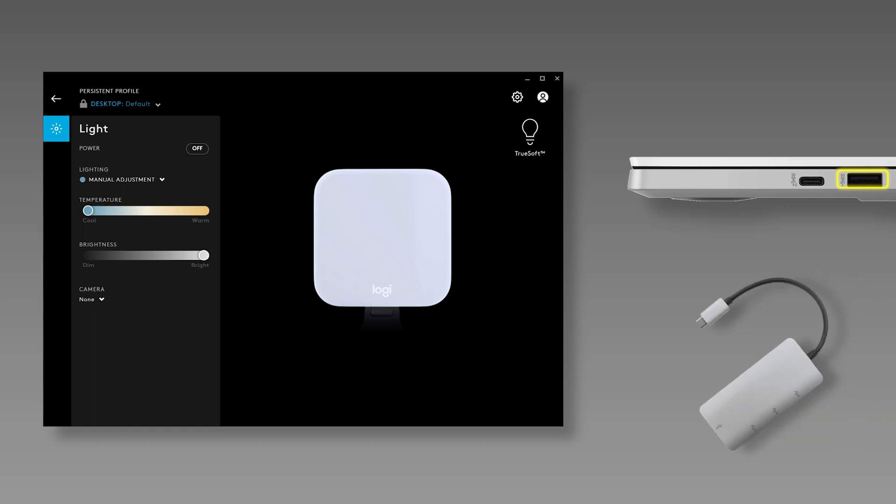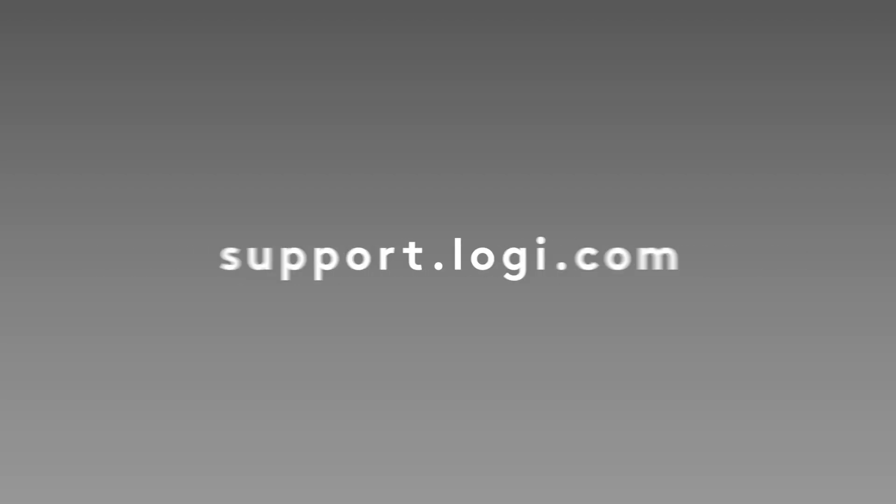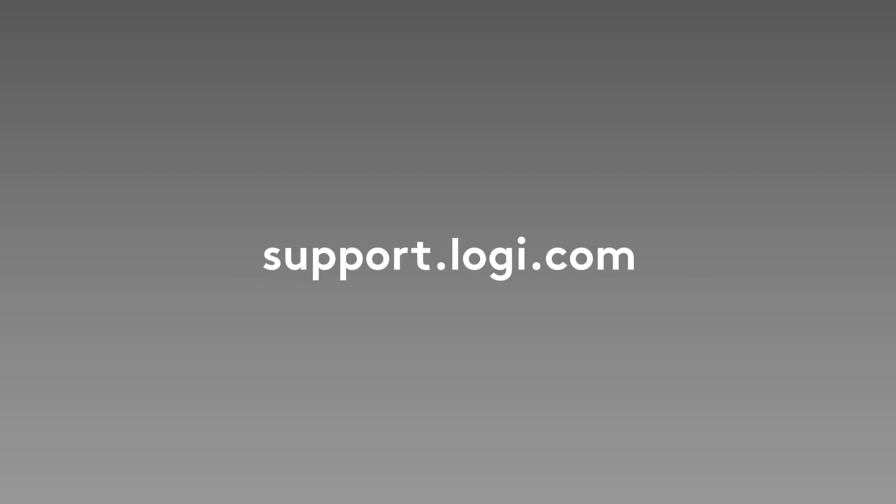Always connect your LitraGlow to a USB 3.0 port on your computer or your Mac's Thunderbolt dock if you want to configure it using Logitech G Hub. For more information, visit support.logi.com.